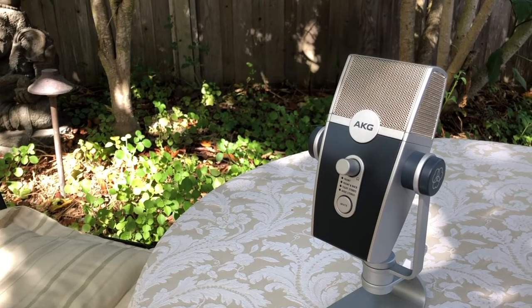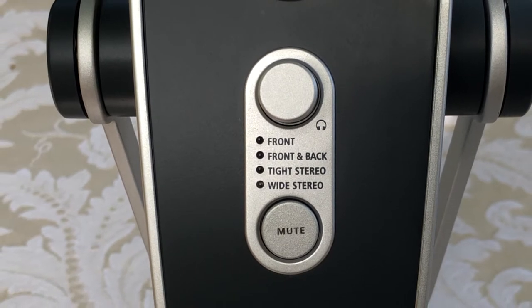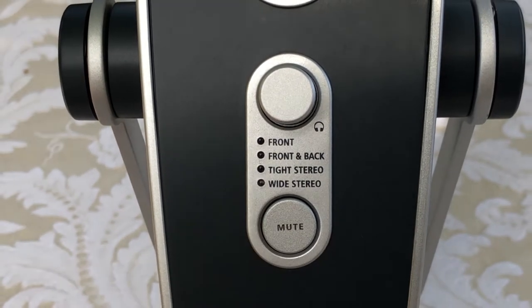If you're looking for a device to get great audio into your live stream with a minimal setup, a USB microphone is the way to go. Right now I'm using the AKG Lyra microphone and it has multiple polar patterns which make it really easy to use under many circumstances.